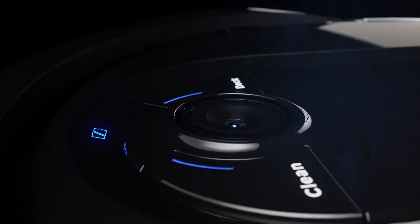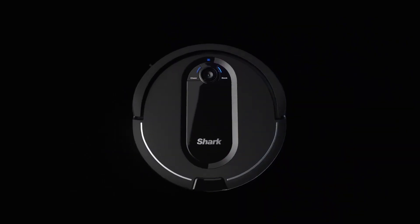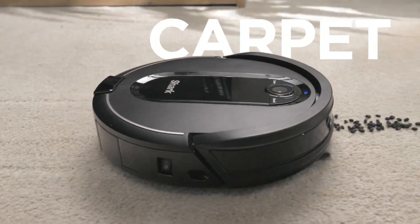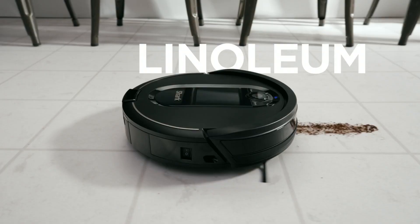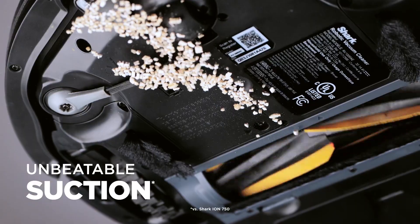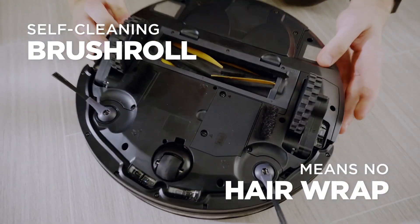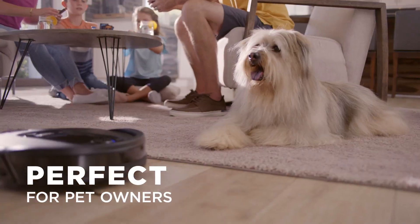The third robot on our list is the Shark IQ Robot Self-Empty XL RV-1001AE. This is a bag-free, self-emptying robot vacuum that can hold up to 30 days of dirt and debris. It has a self-cleaning brush roll, a room-by-room mapping feature, and voice control compatibility with Alexa and Google Assistant.